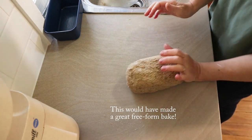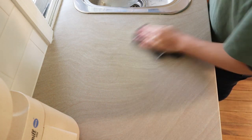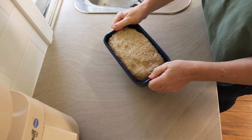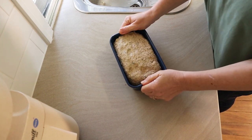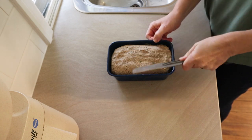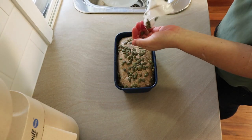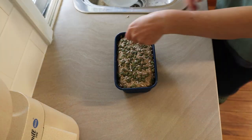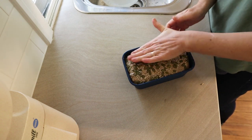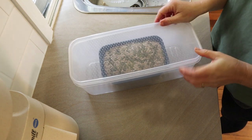I've greased my tin with my pan release mixture. This would have made a really great free-form bake — you want a nice firm rye dough if you want to bake free form — but I tend to bake most of my loaves in a tin these days. I pop it in the greased tin and tap it down just to make sure it's nice and evenly filling the tin. Then I use a little spatula to round the edges so you get a nice shape on top of the dough. I like to put some seeds on the top too, and I push them in quite firmly — I find that's the best way to make sure they don't all fall off when you're cutting the loaf.